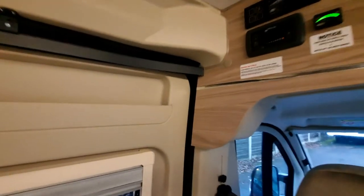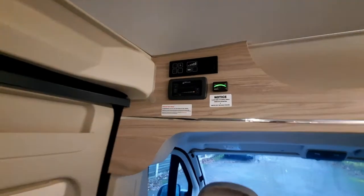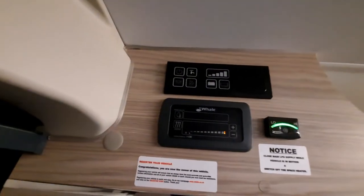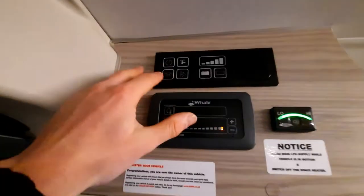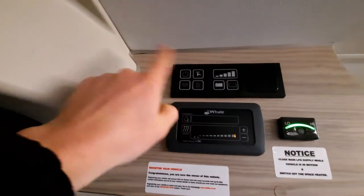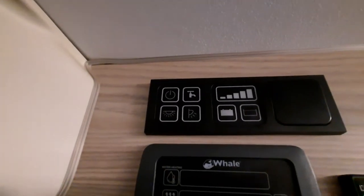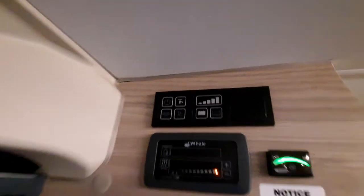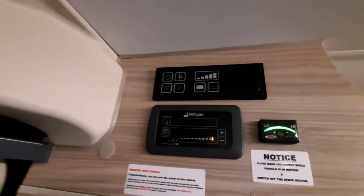Inside the vehicle, you've got your control panels on the left-hand side as you walk in. At the top is your main control panel — dead easy to use. You've got your master switch at the top, which turns on and off everything including your lights. Beneath that, you have just a light button to turn lights on and off while keeping the panel on, a door light for outside, and then a tap symbol which indicates your pump.